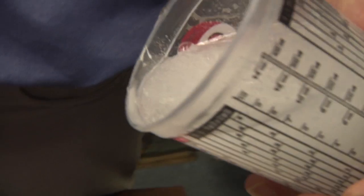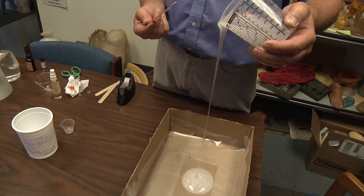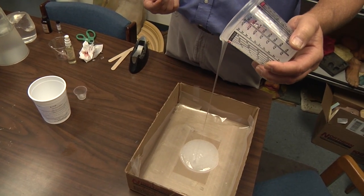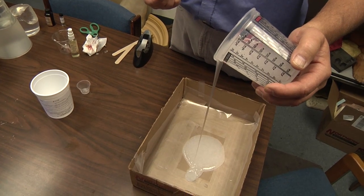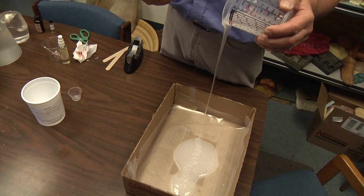We are now pouring it in a thin stream into the pan with the plastic. Pouring from above allows the stream to fall through the air, and some of the bubbles will evacuate themselves.